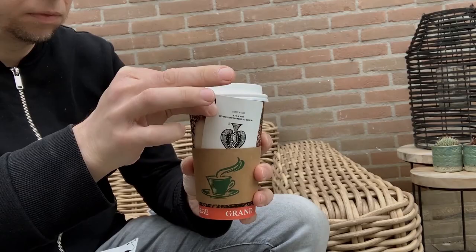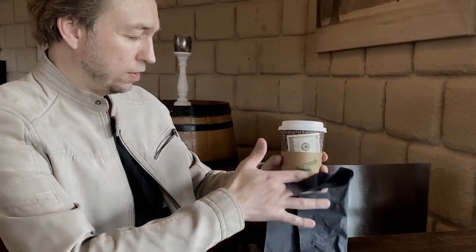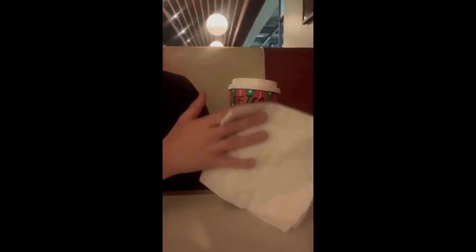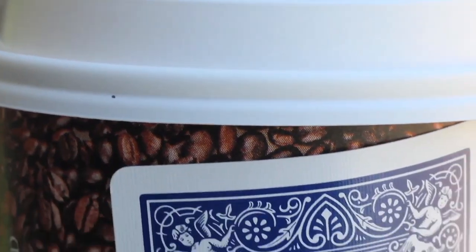The Java gimmick is not only limited to playing cards — you can use bills, receipts, pictures, or even change the name written on the paper cup. This is your new to-go magic trick.